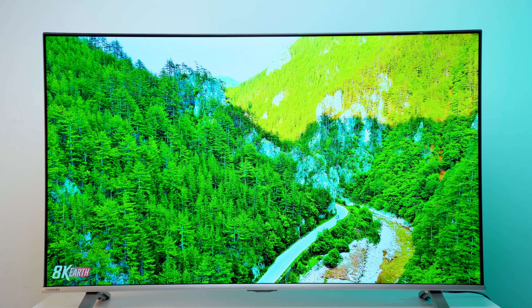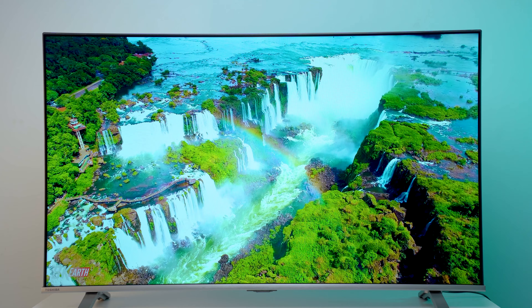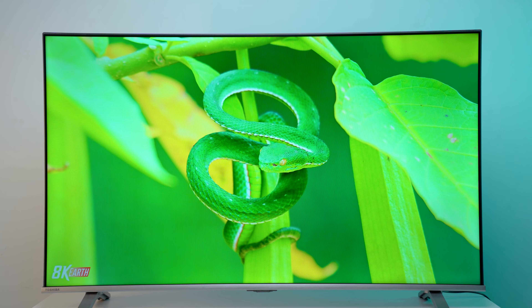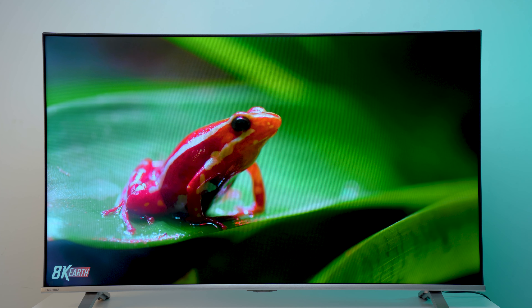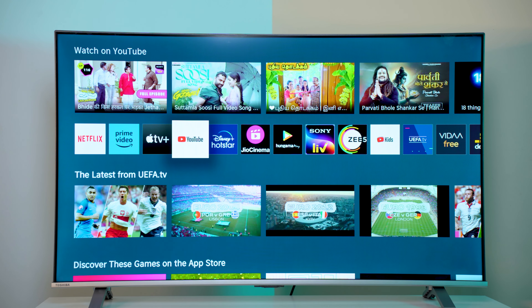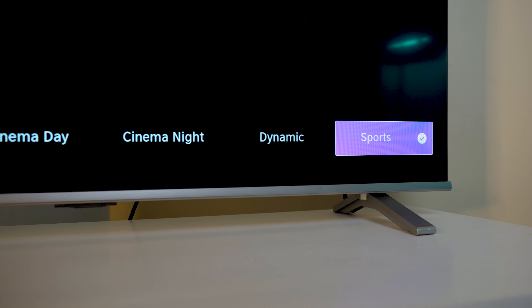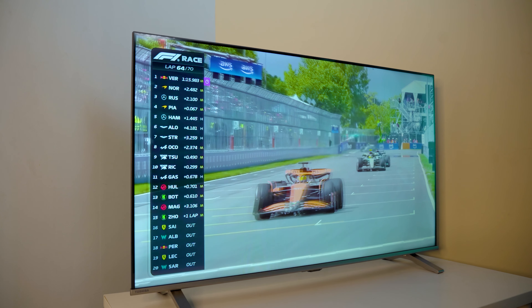We are going to be very accurate with color changes. We will be able to boost the colors. As we are using the C350NP, it supports Dolby Vision, which is why we are watching in dynamic range. We have three motion modes including Ultimate Motion and Sports mode. With fast-moving objects, you feel the quality and crispness — this TV handles motion blur very well.